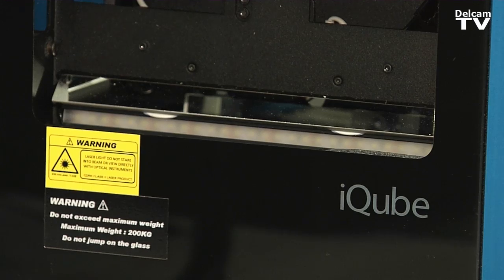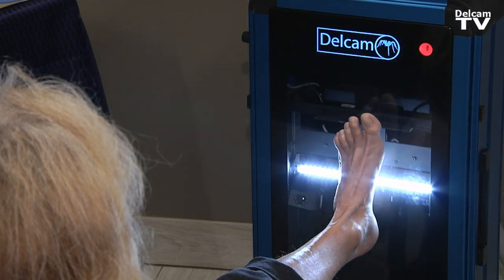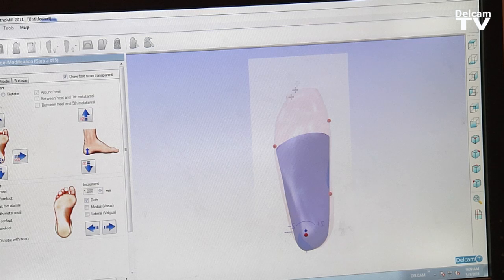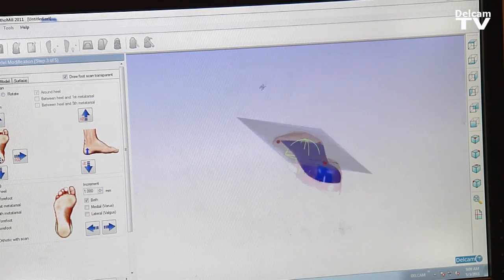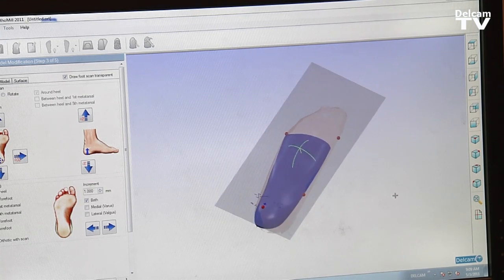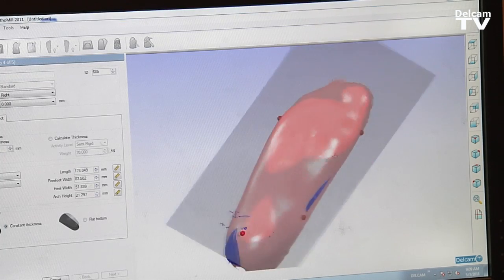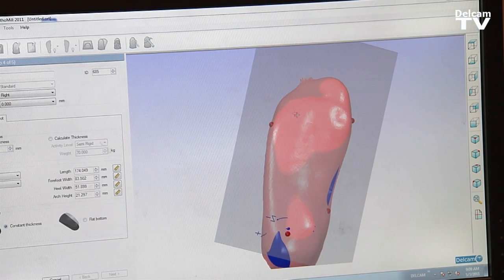The iCube captures a better image of whatever it is that you want to reproduce. In order to capture the foot properly, you've got to have three axes. The DelCam scanner catches the Z-axis, which is the most important, because that's the third dimension that helps create the final product from the OrthoMill program.